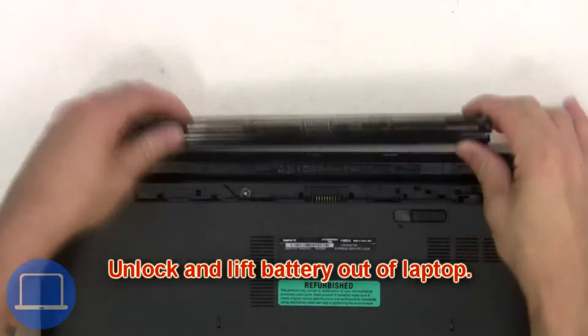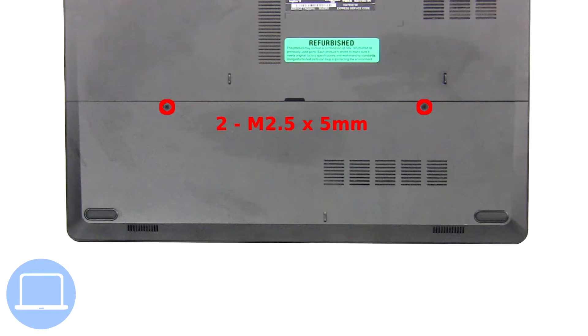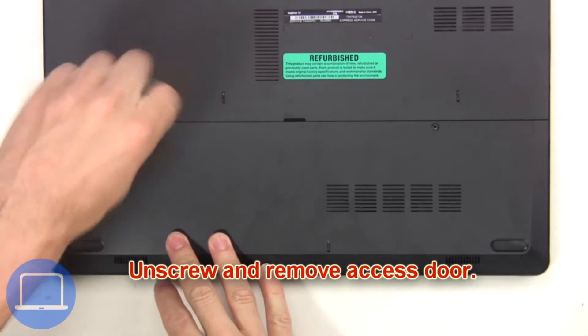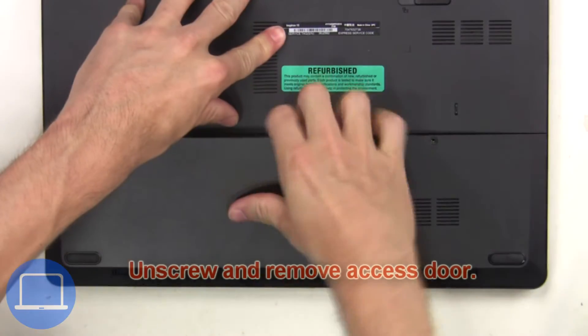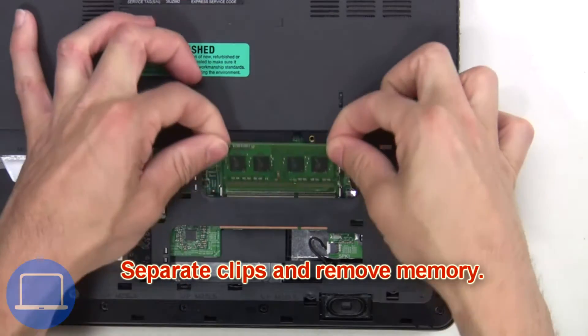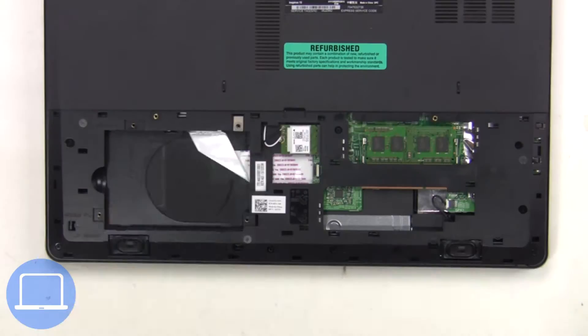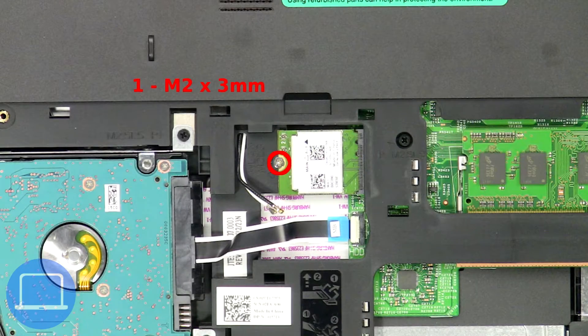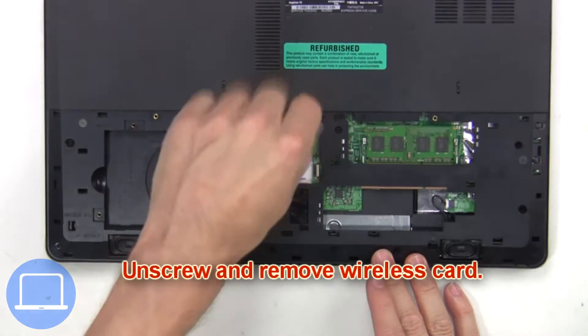First, you're gonna unlock and lift the battery out of the laptop. Then unscrew and remove the access door. Next, separate and remove memory. Now unplug antenna cables, then unscrew and remove the wireless card.